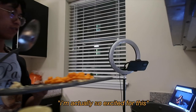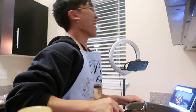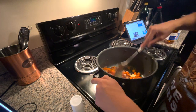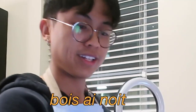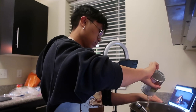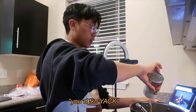You know when your friends are over and they're like, what are you cooking? And you're like, bro, an onion. I'm actually so excited for this — I don't want to hype it up too much. This one's so good, bro. Then add in the apple cider vinegar.